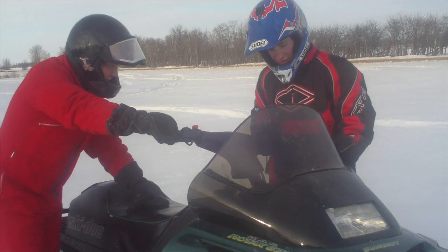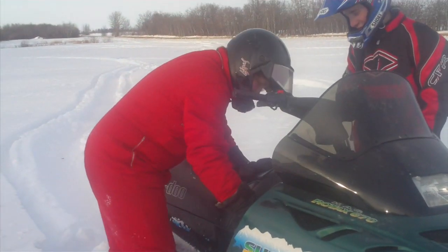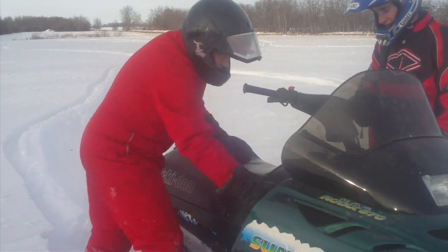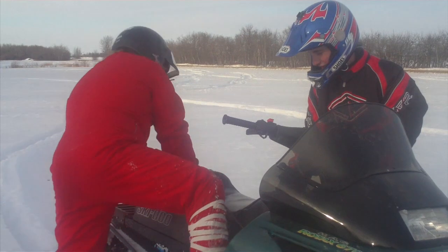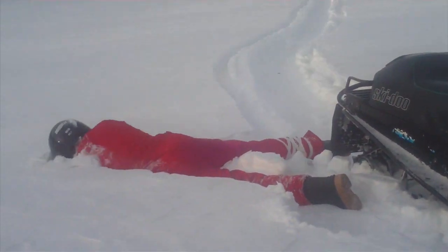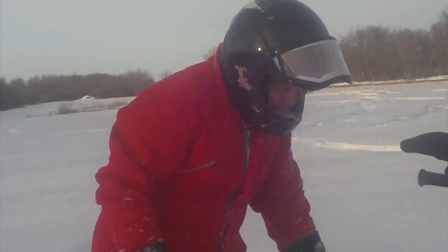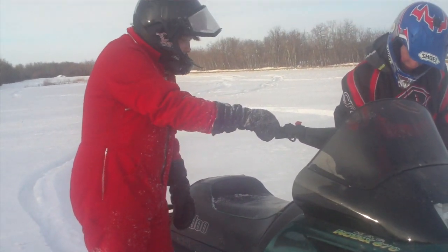Alright, so let's get this sled started and we'll get you going. There we go. Alright, pull. Let's use two hands now. Try to use your arms a little more, not all body. The key wasn't on. Oh, f***. Alright, there you go.